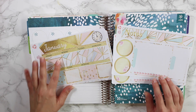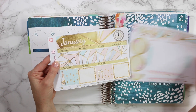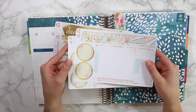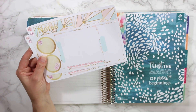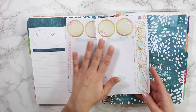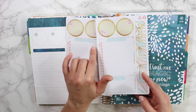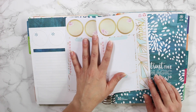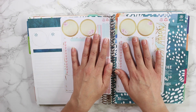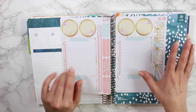Hey guys, welcome back! Today I'm going to be setting up my brand new January month and January notes kit. You can see already that the notes kit has completely changed. I did do circles for January and got rid of the old layout — it is still available in my shop for the 2017 layout. This is what I'm going to be doing for 2018, but if you guys want the old layout as well, definitely let me know down below.